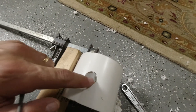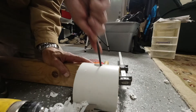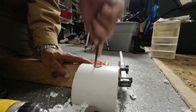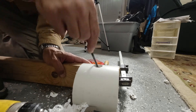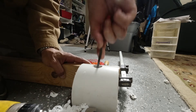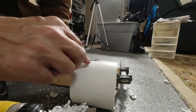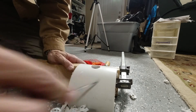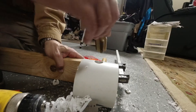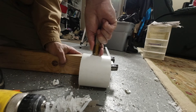I'm going to try to file out those little inconsistencies in the hole to make the tap go in better. I think that's better now. We're going to take our tap and see if we can get that started.